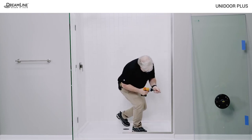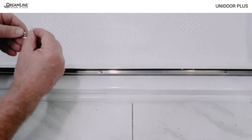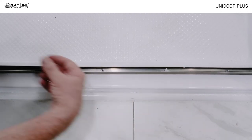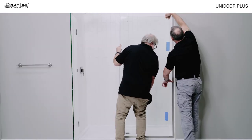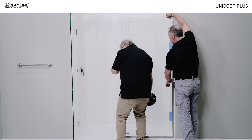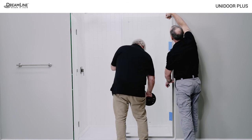Make sure the screws are fully countersunk in the U-channels. Insert two inch sections of the PVC spacer strips over the screw heads in the bottom U-channel and apply a half inch bead of silicone in both channels. Place the panel glass back into the U-channels using the tape placed earlier to line the panel up with the vertical U-channel. It should also be flush with the edge of the bottom U-channel.